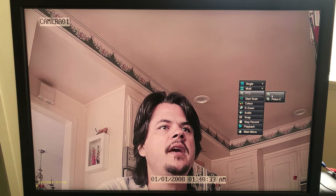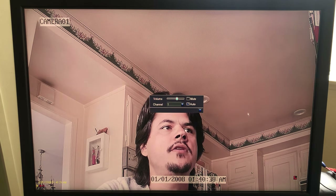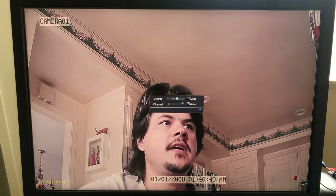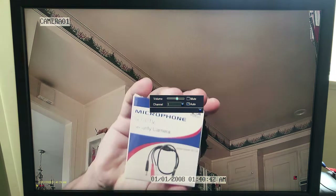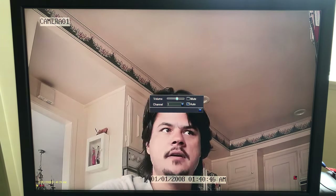PTZ — pan-tilt-zoom — is for adding pan-tilt-zoom cameras. For audio, you can add audio to these cameras using one of these little microphone modules, which I'll show you in a bit how that works.